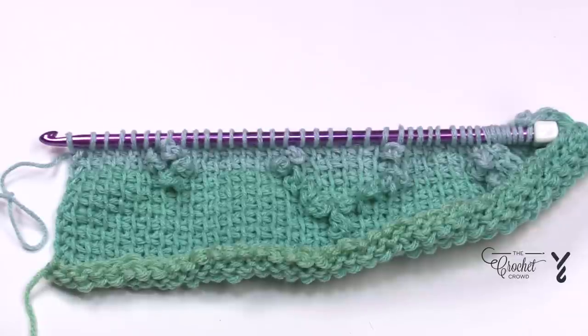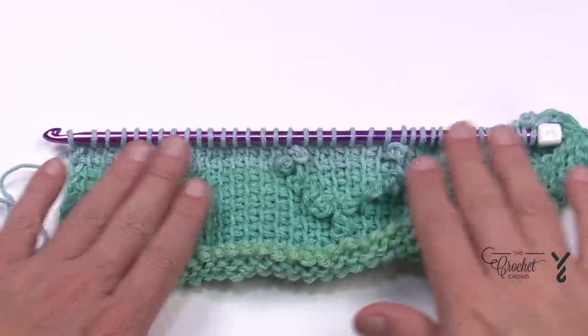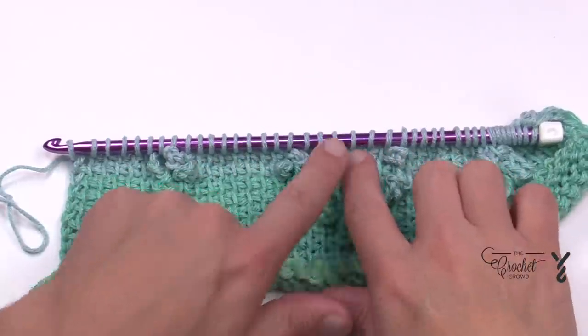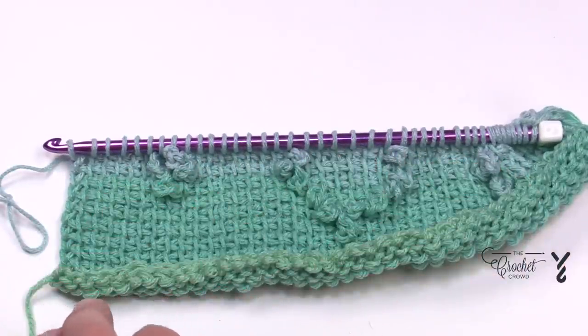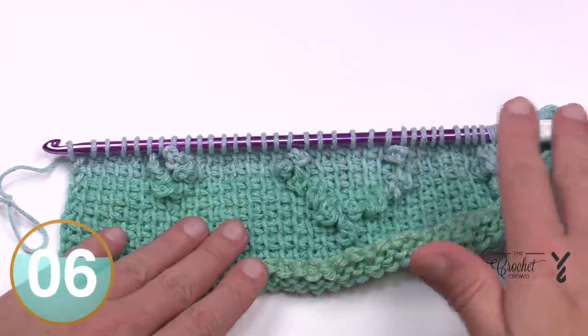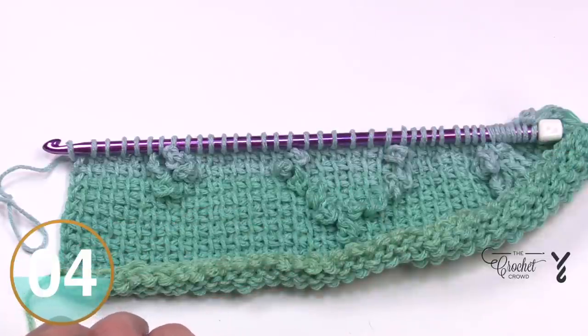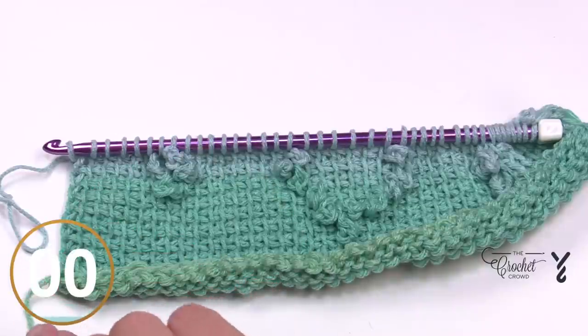I'm now ready for the return pass on row twelve. We don't worry about the florets here — just the diamond getting more narrow. After the 17th stitch, then after the fourth stitch — that's row twelve returning back. I'll see you back here in a moment; get your forward pass done and I'll see you at the return pass of row thirteen.